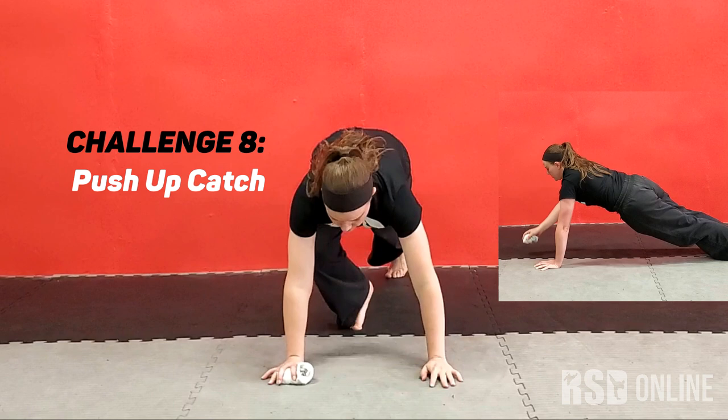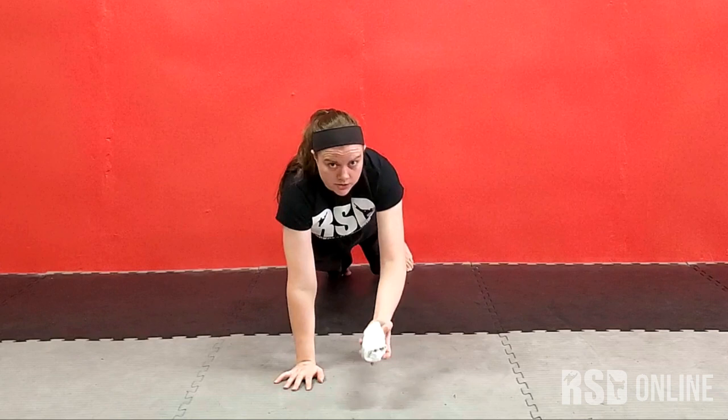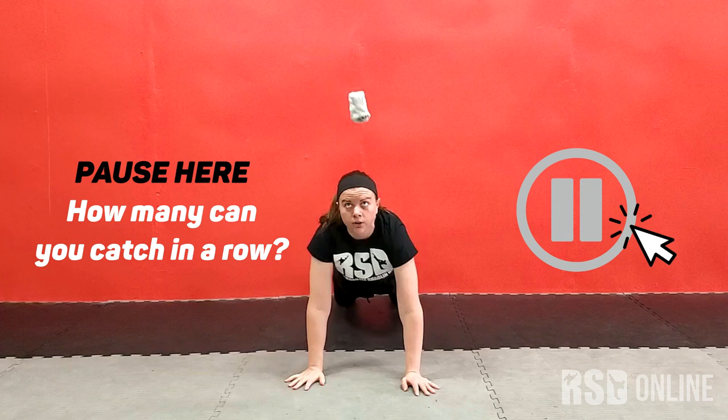For our next one, we're going to go into a push-up position. And you're going to try to catch while you're holding your push-up position. So toss and catch with one hand, and then switch it — try the other hand. And then you can try to alter your feet. This is a lot more difficult, so I'll try to toss, switch the hand, and catch it before it hits the ground.